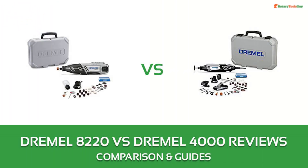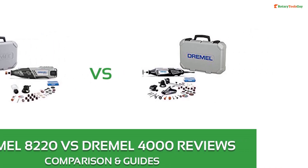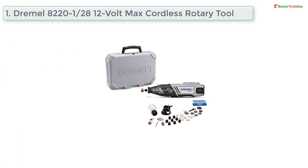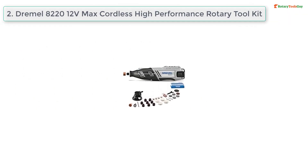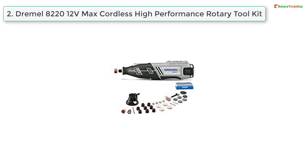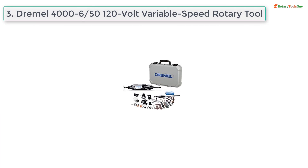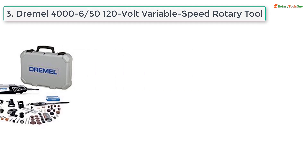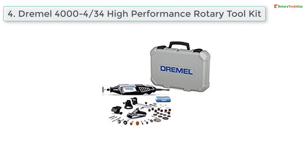Dremel 8220 versus 4000 reviews. At number one: Dremel 8220 12V Max cordless rotary tool. At number two: Dremel 8220 12V Max cordless high-performance rotary tool kit. At number three: Dremel 4000-6/50 120-volt variable speed rotary tool with 50 accessories. At number four: Dremel 4000-4/34 high-performance rotary tool kit.